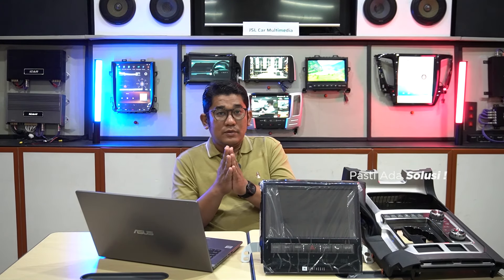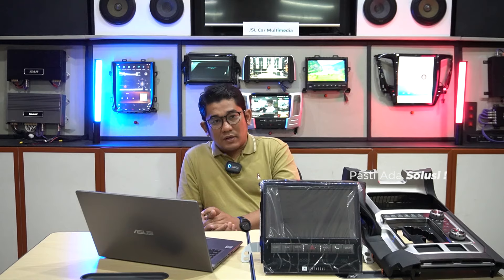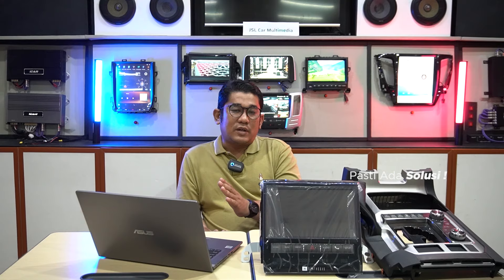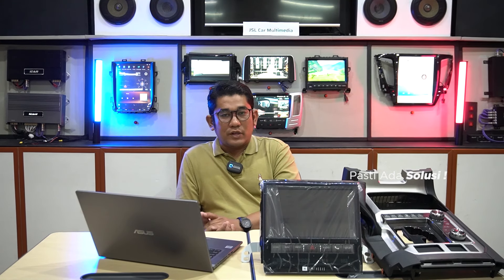Assalamualaikum warahmatullahi wabarakatuh. Kembali lagi bersama kami dari Sona Audio. Di video kali ini saya akan menjelaskan bagaimana cara Anda untuk memilih atau menentukan produk untuk mobil Land Cruiser 200 yang ingin direstorasi interiornya atau mengupgrade head unit Android.